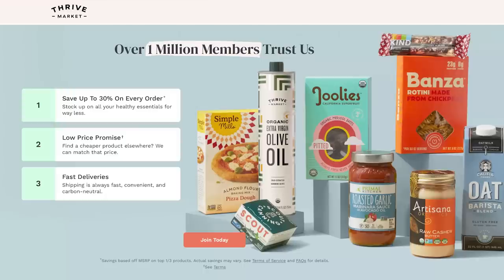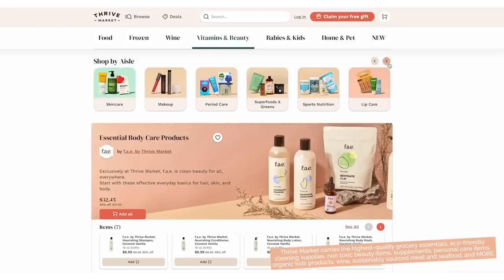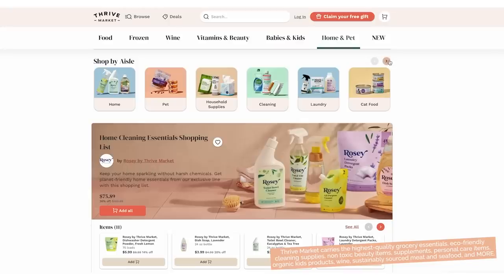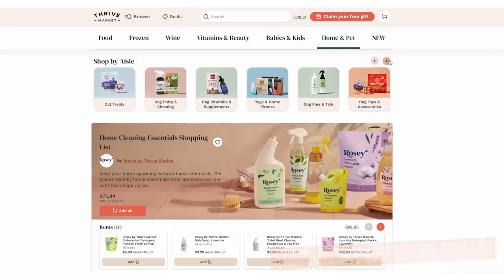For every paid annual membership, they gift a membership to a low-income family, first responders, teachers, or veterans. Go browse their website - there's so much more than just food. They have cleaning solutions, vitamins, meat and seafood, household products, and pet products. Thank you again to Thrive Market for sponsoring this portion of the video. Let's get back to cooking.